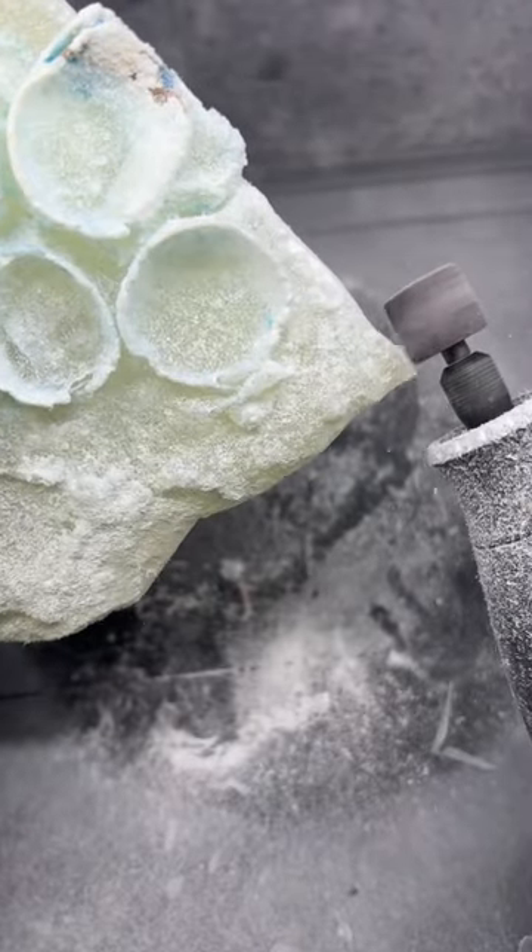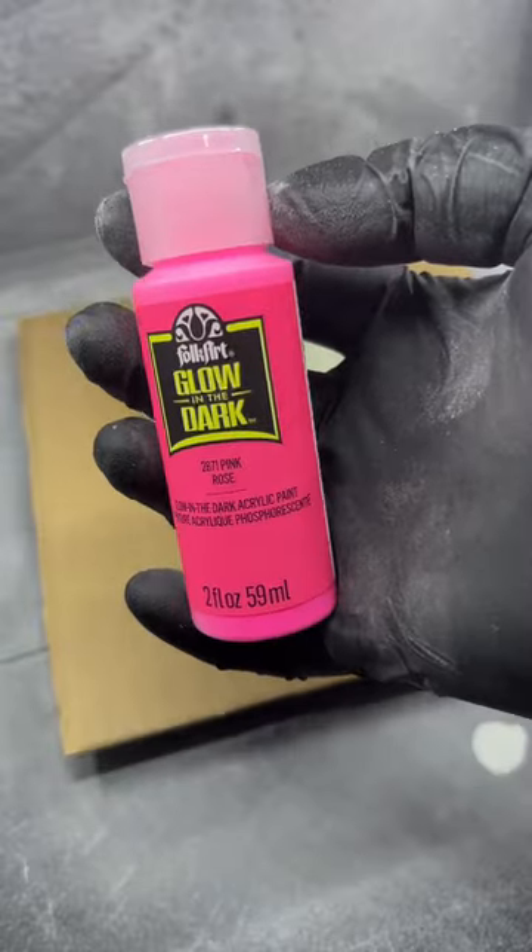I don't know why I made this, but since I made it, let's paint it. And I know what you're thinking — glow in the dark paint. That's what we'll use.